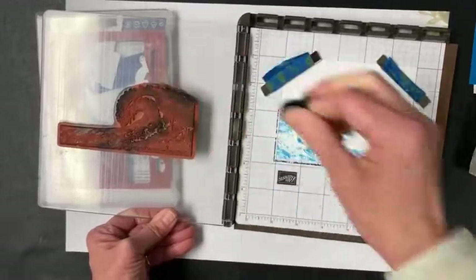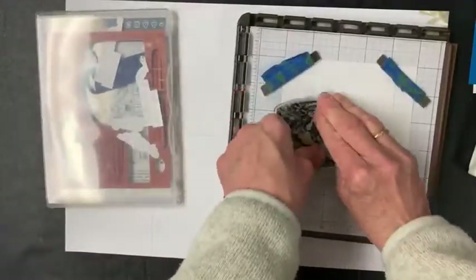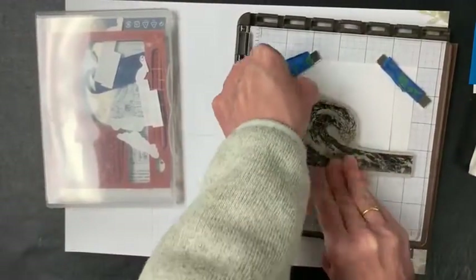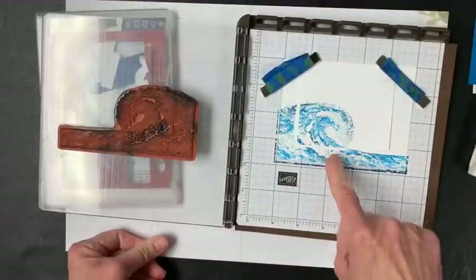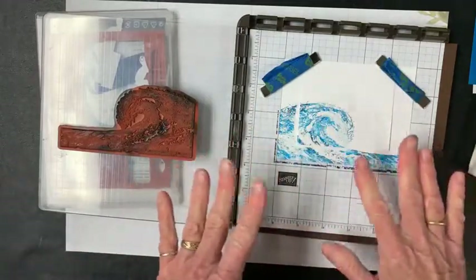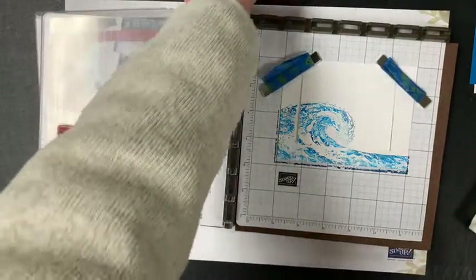I actually had Moana on last night — I was flipping through the channels. Maybe that's what inspired this. You can see the darker part and it all kind of works together and blends nicely.